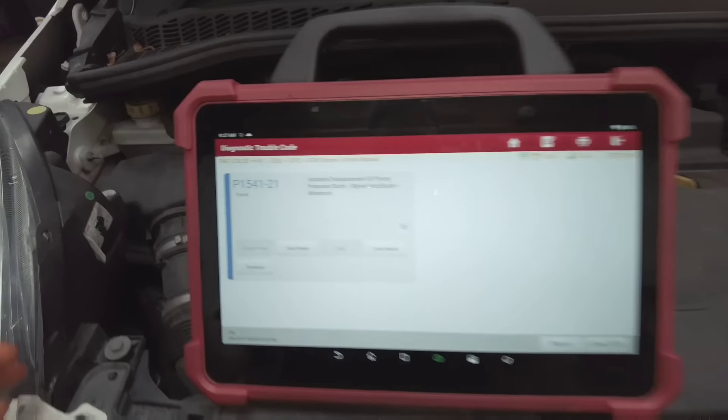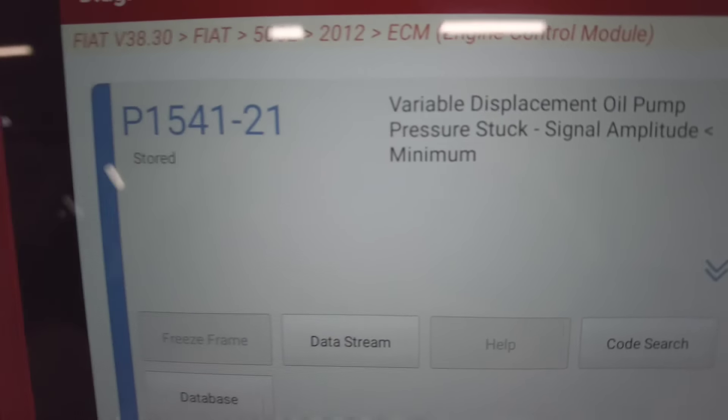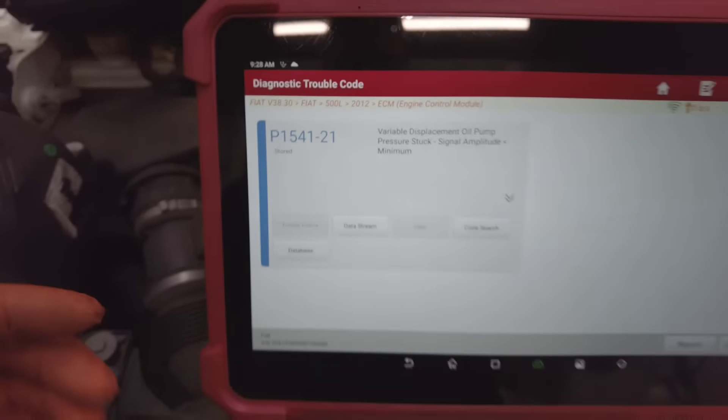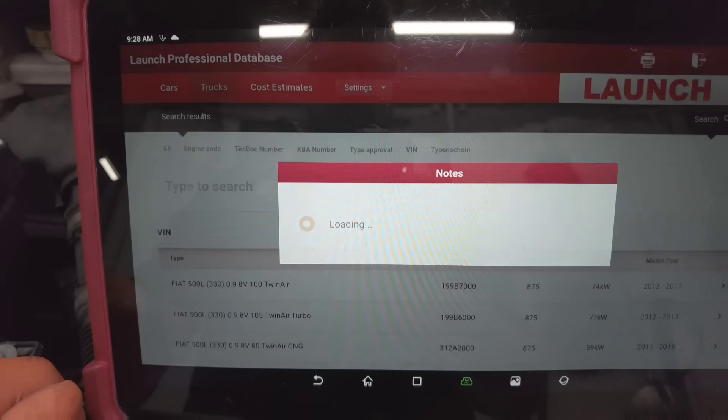I'm going to show you the full code right now. The full code that we are getting is a variable displacement oil pump pressure stuck — P1541-21.